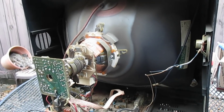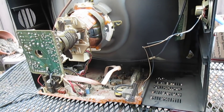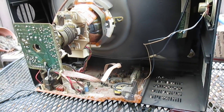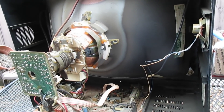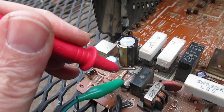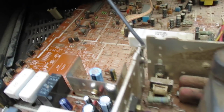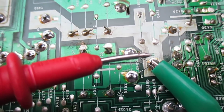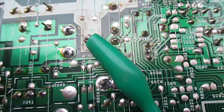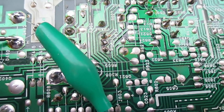Here we are with the back cover removed. We're going to pull the circuit board and do a few basic checks with the multimeter to zero in on what's causing the problem. First let's see if the main fuse is good — and it is, so that's a good sign. Now I'm going to check the horizontal output transistor from collector to base, and collector to emitter. That's good — no short there. So that's a good sign as well.